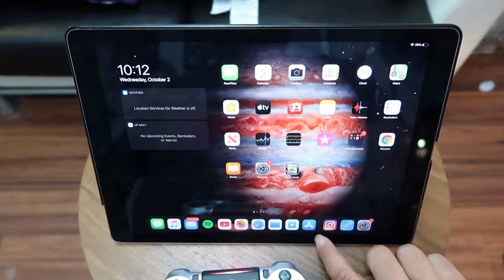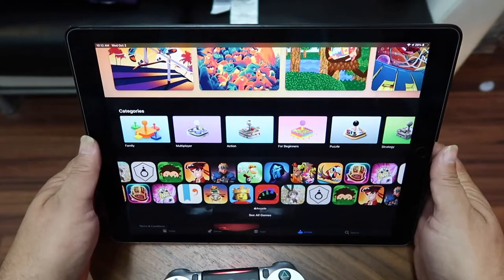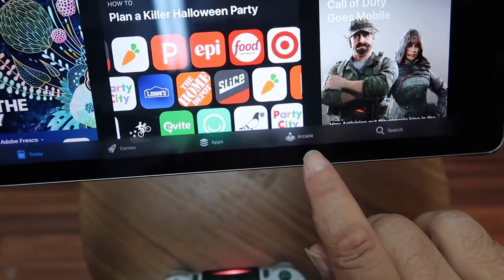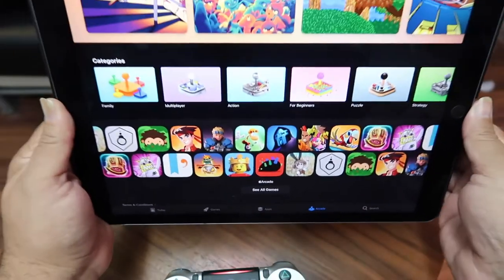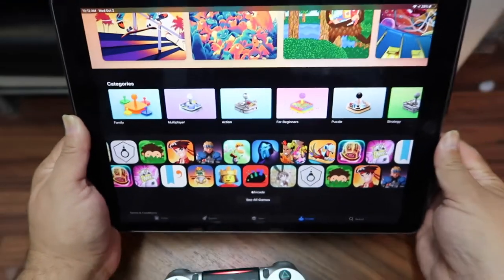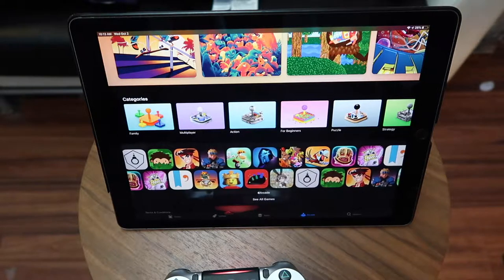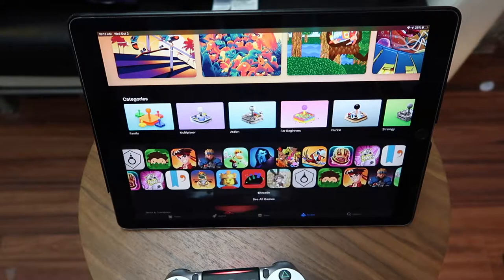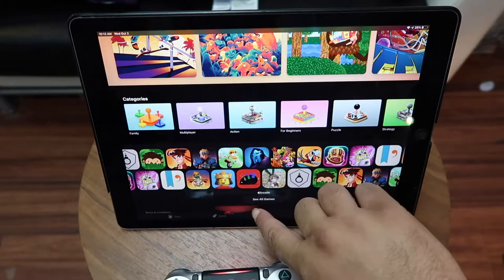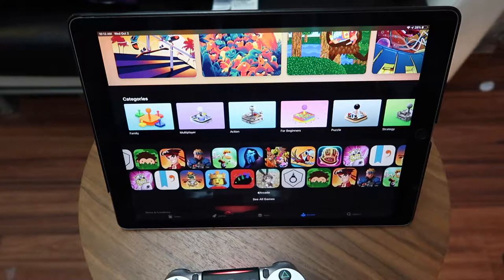Go back to the home screen and go into the App Store. At the bottom you'll see it says Arcade — click Arcade and there are all your arcade games. If you haven't set it up yet, it's going to ask for your Apple ID and password, then you agree to subscribe. You get the first month free, after that a monthly charge of $4.99. It'll guide you through it — it's like buying a song.